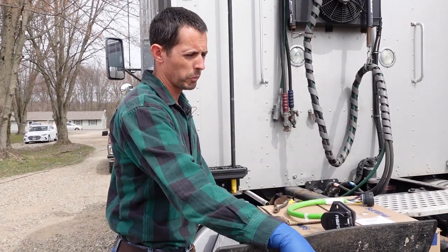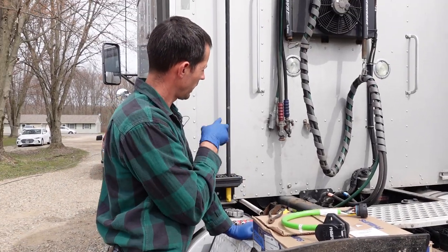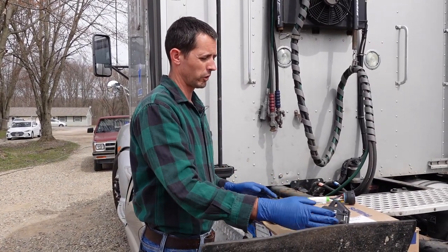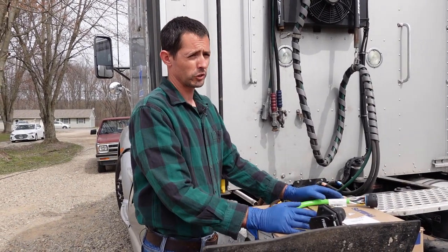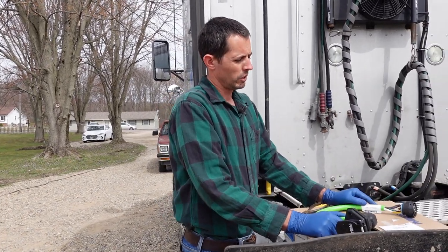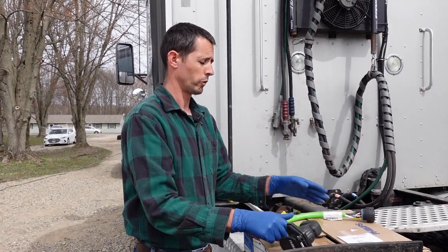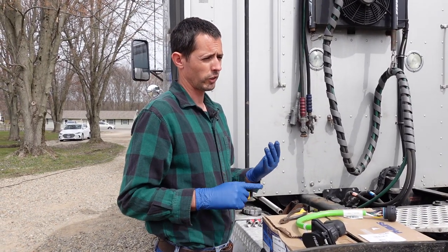I'm probably going to go ahead and replace my airlines and the trailer pigtail as well, because I kind of had to modify the end up here to get myself back because I lost my clearance lights. So I'll show you that little trick too, so that if you're in that situation and they have to order the part — I work with a pretty big Kenworth dealer up there in Richfield, Ohio, and like I said they had to order this — I'll show you how you can fix your marker lights or clearance lights.